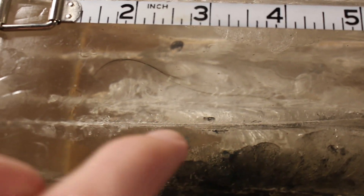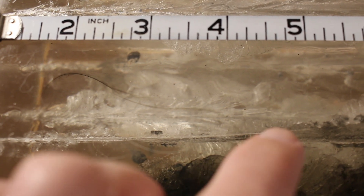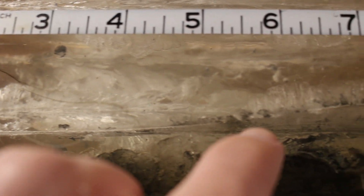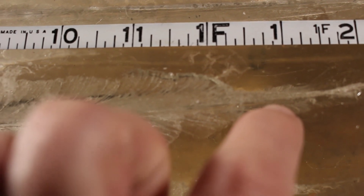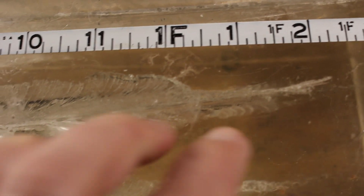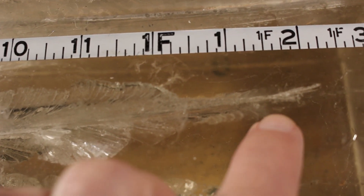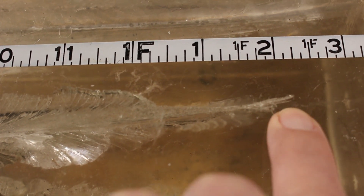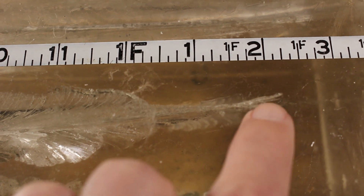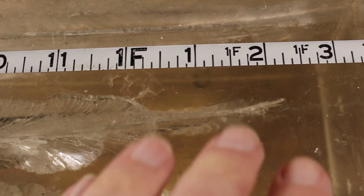It looks like this really just stayed straight and true until it got to about the four to four and a half inch mark. Then it began tumbling and carved a two inch wide channel until about the 13 inch mark, at which point — since it was going really squirrely — it just flew out the side of the block. So who knows where it would have ended up. This one took off at the 14 inch mark, and given a chance, based on other bullets I've seen, it probably would have tumbled at least one more time if it had stayed in the block.